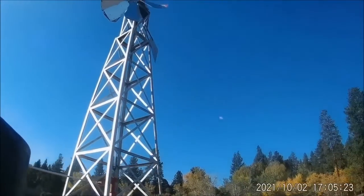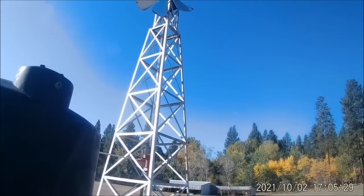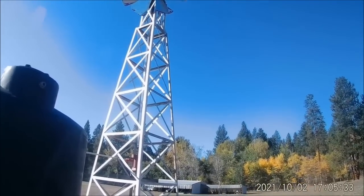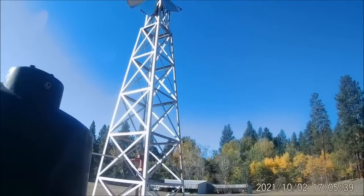There's another view of it. Like I said, it's a six foot diameter prop and it's 23 feet tall from the ground up to the shaft center.